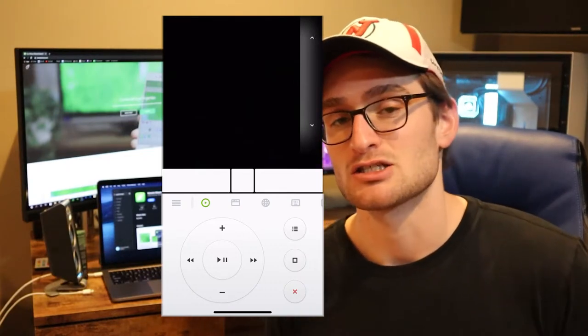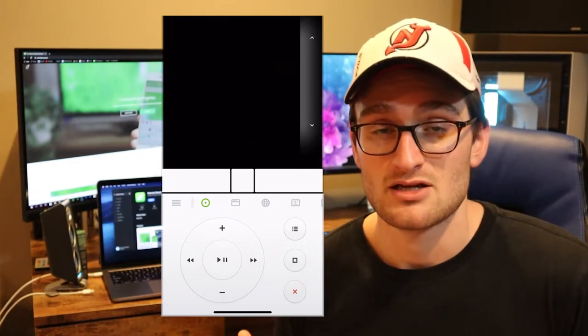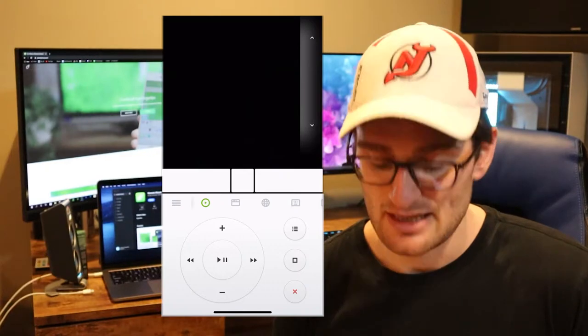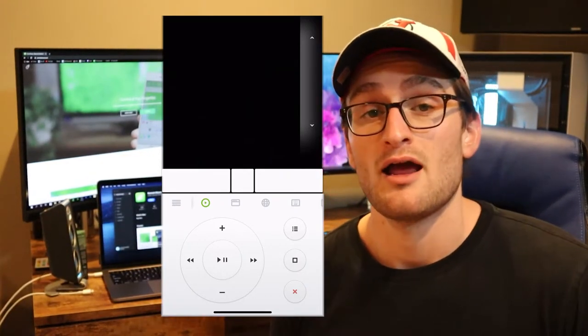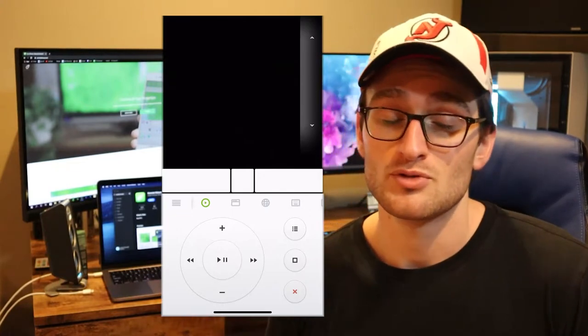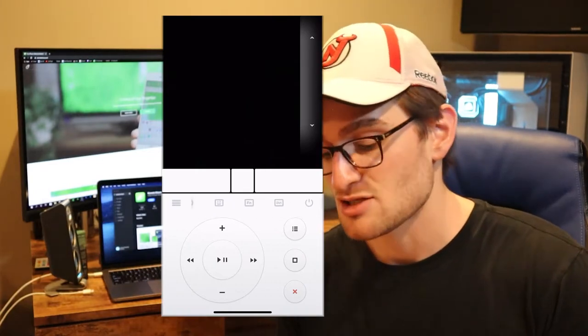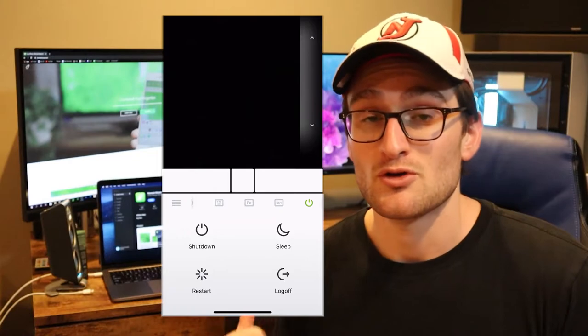So it's not just a mouse or a trackpad — you have a whole host of different uses. And as I mentioned at the beginning, you also get the ability to turn off, restart, and log off your computer. If you hit the sleep button, it will ask you if you're sure you want to put your computer to sleep, and then hitting sleep will put the computer to sleep.